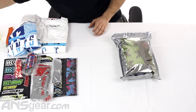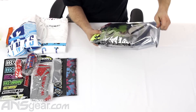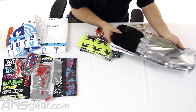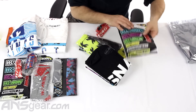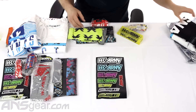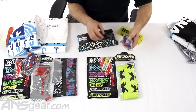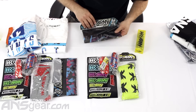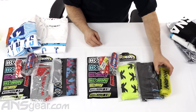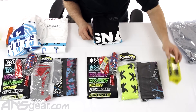Alright, so let's do the 2X. Sticker sheet, socks, lanyard, barrel sleeve, head wrap — this one is like a Fracture, or a Thrasher, an Arctic. Glasses, and two shirts. So it looks like the same thing — glasses are Troopers, so the same glasses.